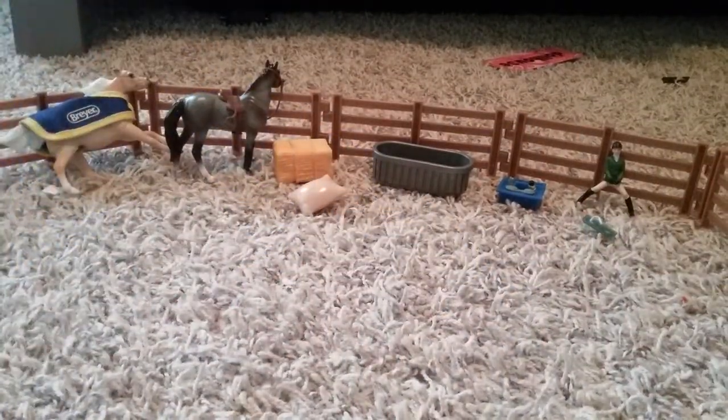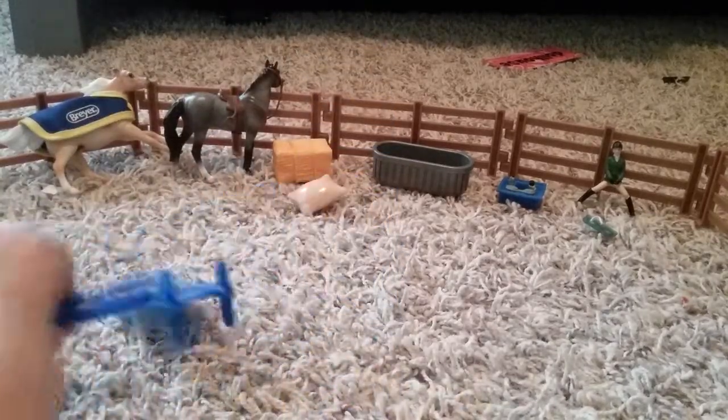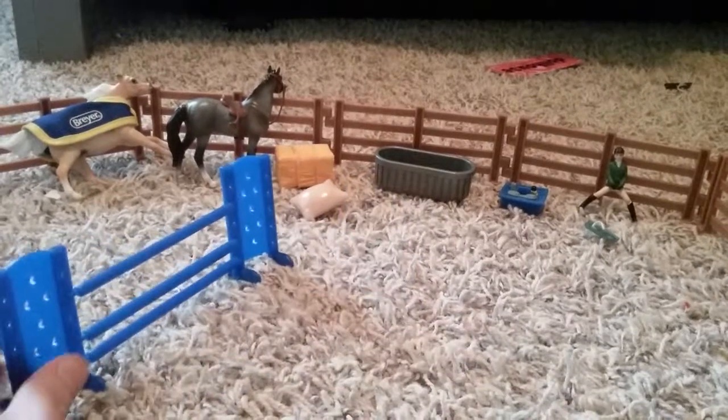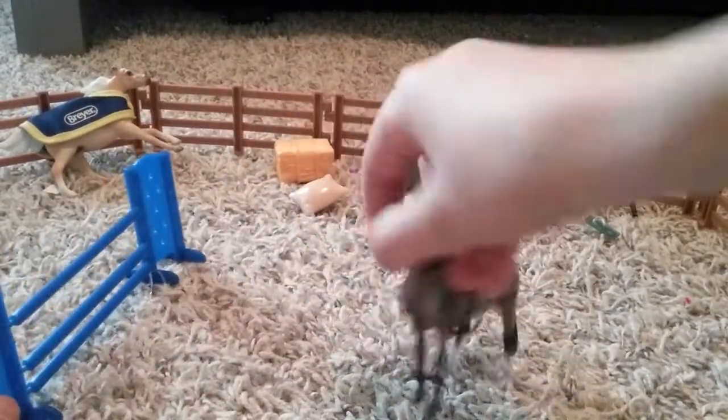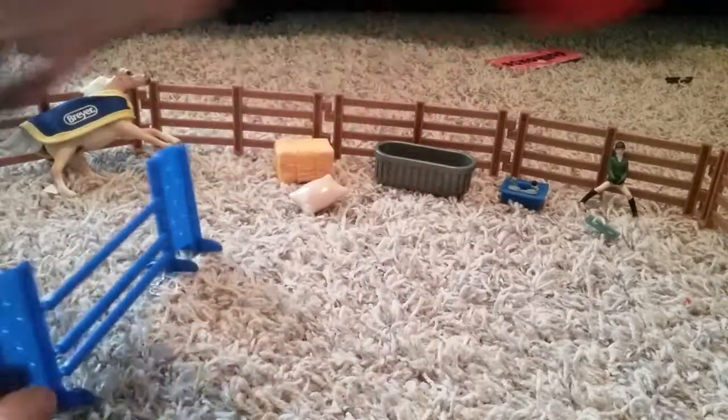Let's move it out of the way and fix this. I'm going to go ahead and put it on a different level. There it is — there's the jump. The horse and rider can just go ahead and jump it, just like that. It's not too high, not too low.